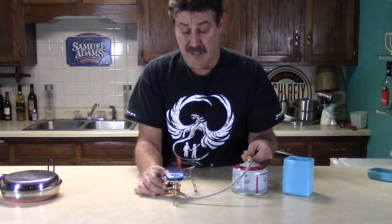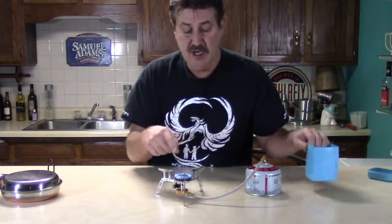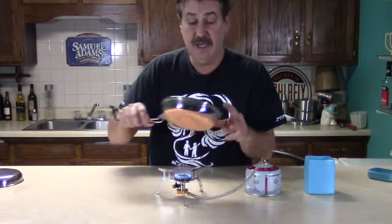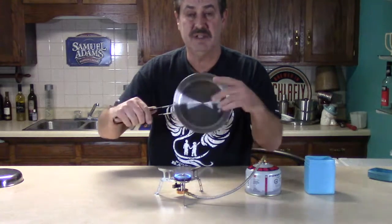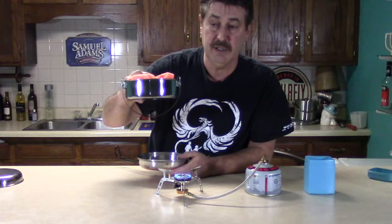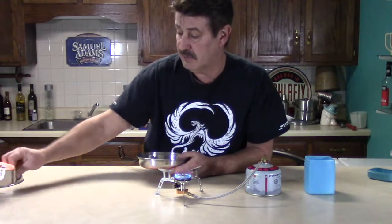This one comes with a nice little carrying case. When I use my Tech Sport cookware — it has a copper bottom stainless steel — it works very nice. It comes with a boiling pot that has a locking handle, which is really handy.